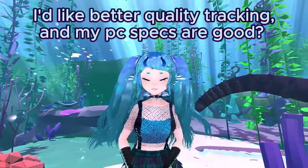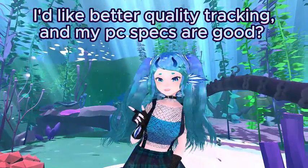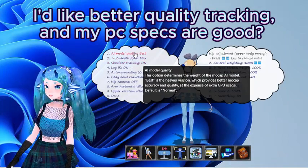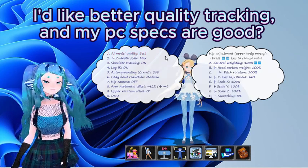I like better quality tracking and my PC specs are good. Try out the best quality model setting. Under motion capture, body options, you will find the AI model quality. Change to best and make sure your PC can handle the extra load needed.